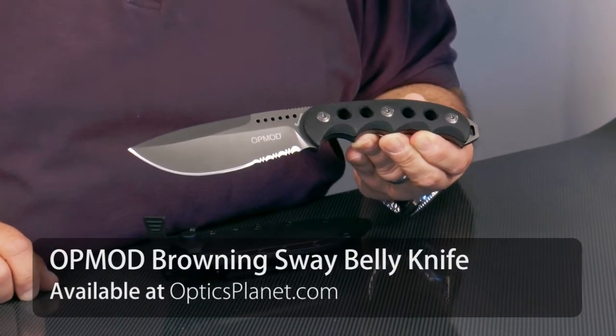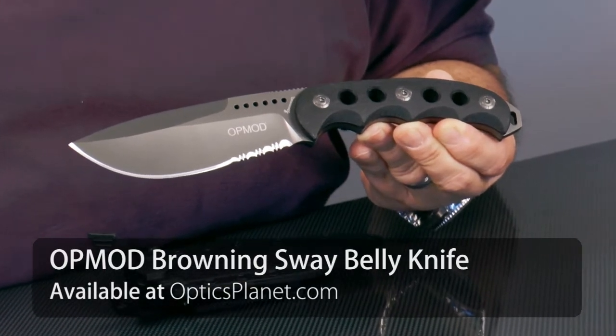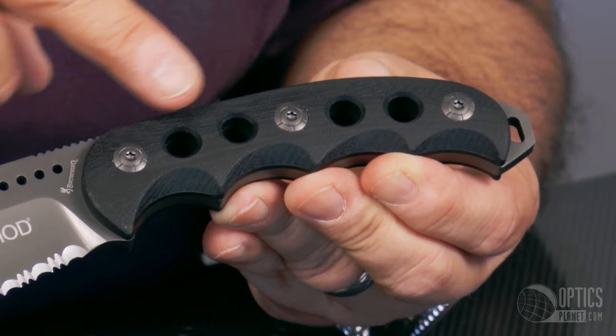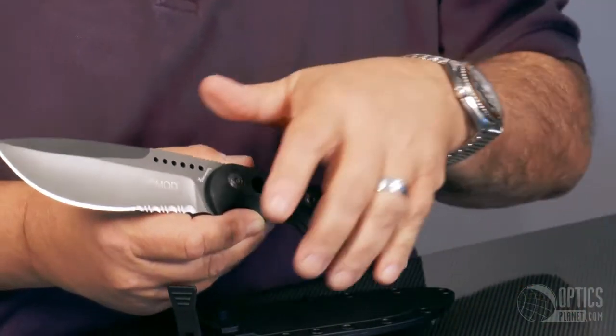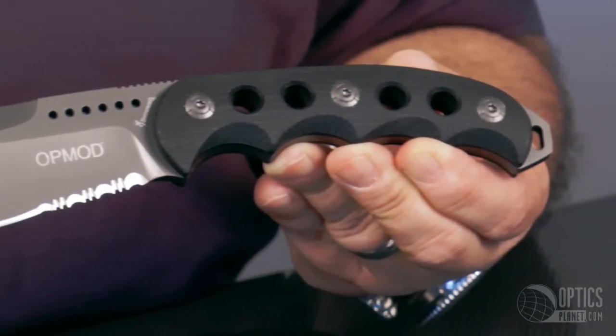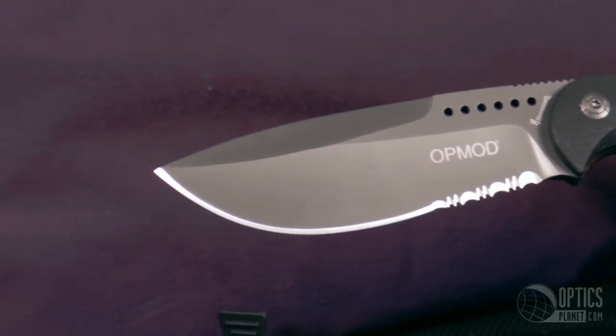First one is the suede belly fixed blade. It's a great product — 4¾ inch cutting edge, nice full blade, G10 scales, a lanyard loop, just a beefy knife with finger grooves. I love the feel, it's very comfortable in any conditions, wet or dry. It's got a perfect feel, non-slip surface.